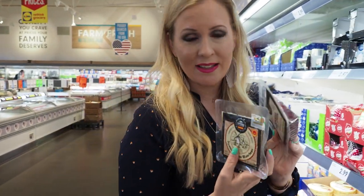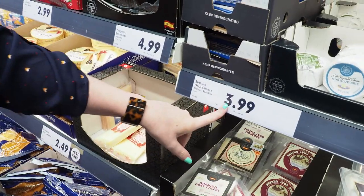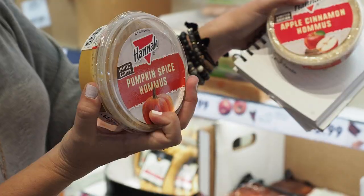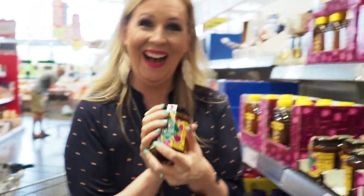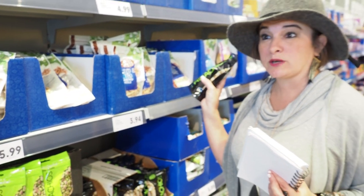I just want to show you guys — we're in the cheese section. I'm getting cheesy with the cheese! Look at these prices at Lidl: $3.99. This brie is $2.99. That's fantastic. And pistachios? $3.94 at Lidl. That's seriously a great price.